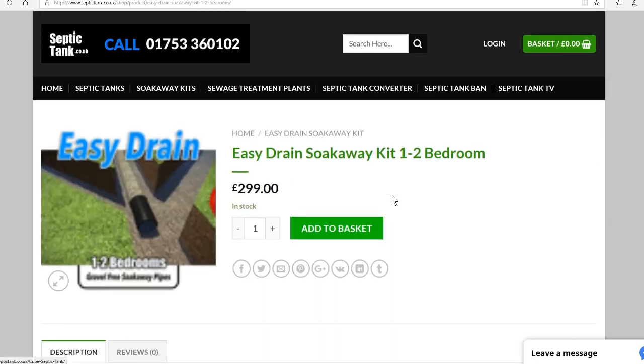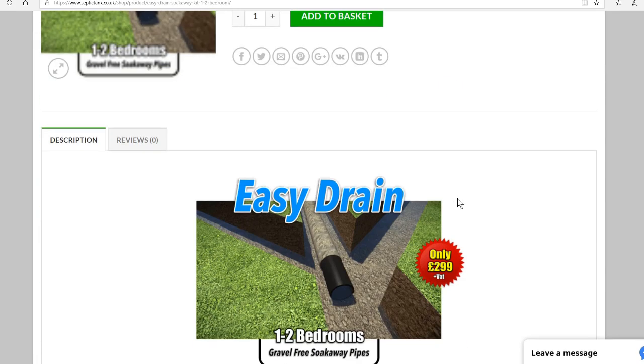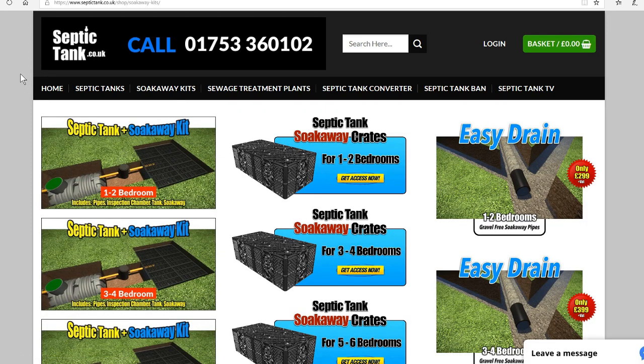So there you go — a real simple, easy, and cost-effective alternative to the old herringbone way of doing things. If you want more information or any free advice, give us a ring on 01753 360102 or just go to septictank.co.uk.